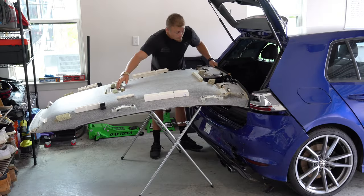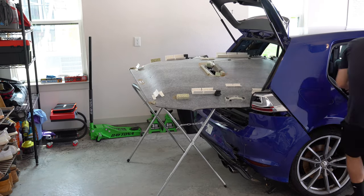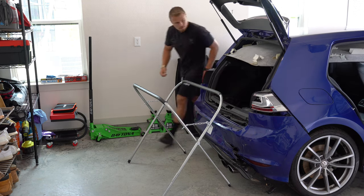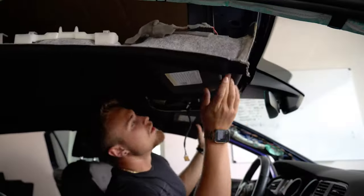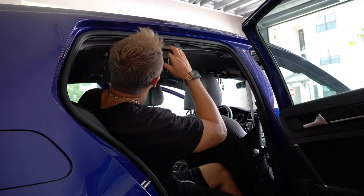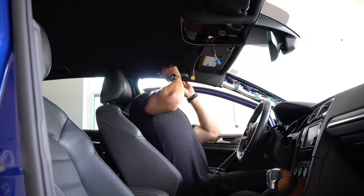To reinstall the sun visors, I reconnected the wire and locked them into place on both sides. Then I reconnected the light, as it's easier to do that now than when the headliner is actually in the car. Getting the rest of the headliner back into the car without creasing it wasn't easy. The best method I found was folding the backseats down and turning the headliner, as there was more room going vertical than just straight in.